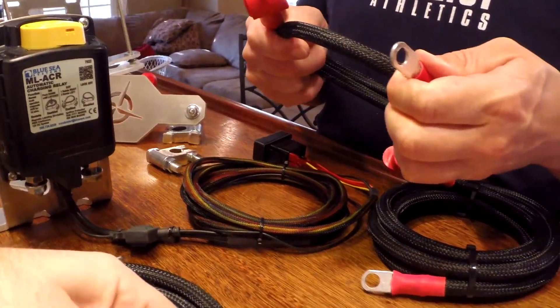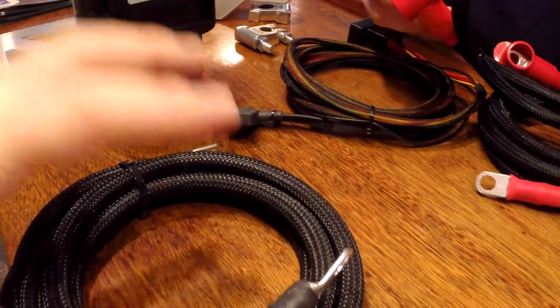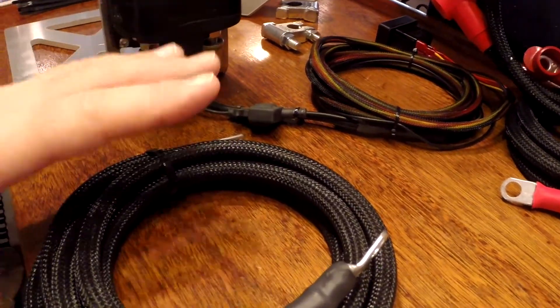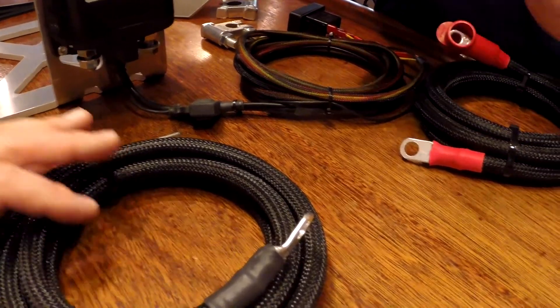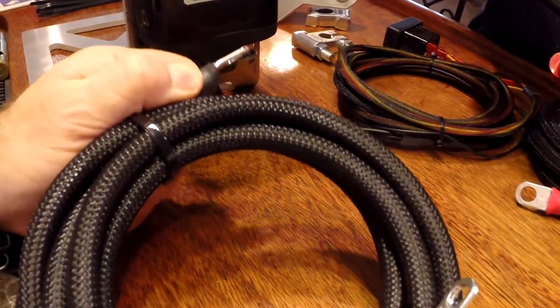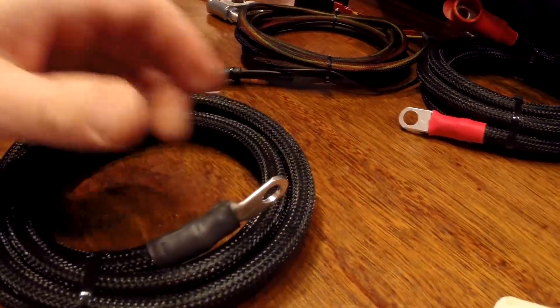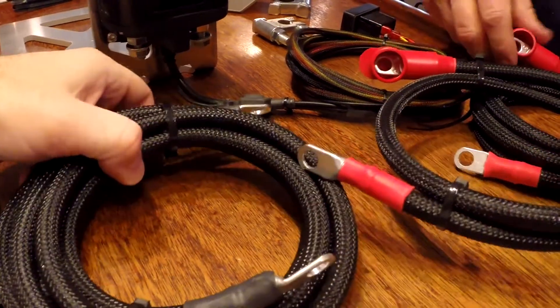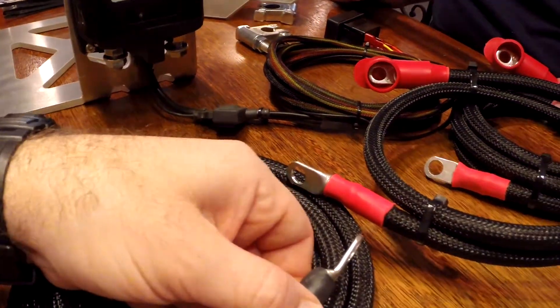These wires are crimped — and having wires crimped properly is the best way to do it. Some people will solder stuff, and some people will poorly crimp things. But a good crimp job, especially on wire and connectors this heavy duty, is something you probably need a hydraulic crimper to get right. And these look like they're done right.